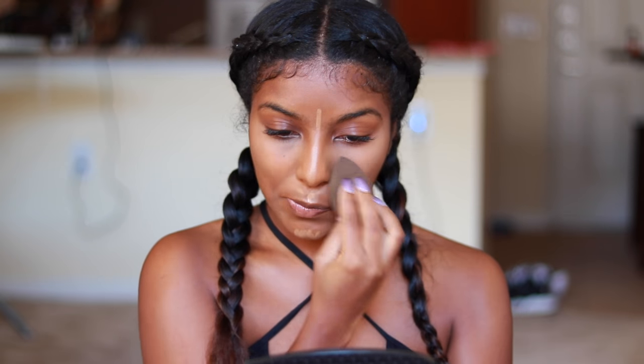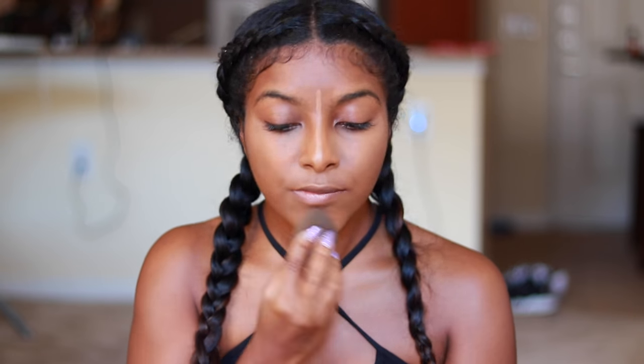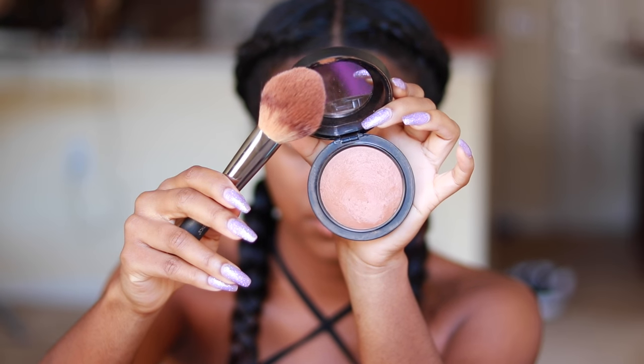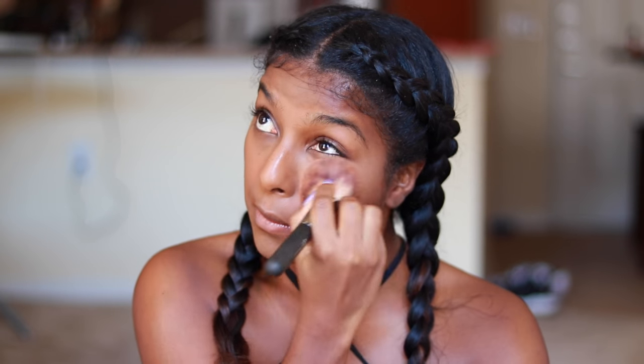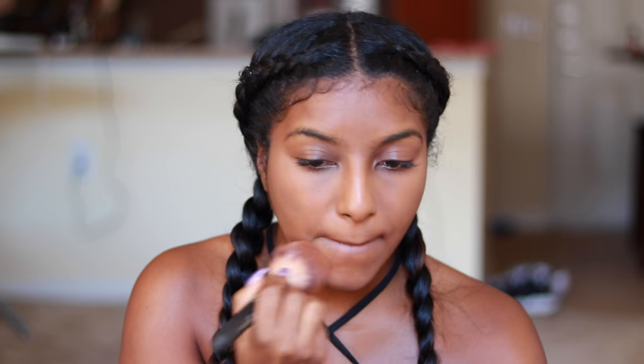You can get this beauty blender spongy thingy from Sephora but they're gonna tax you for it — it's totally worth it though. I make sure I do my nose last because if you do your nose first and everything else last, it's kind of like rubbing a suede couch in two different directions. So make sure you do your nose last, ladies. Right now I'm just taking this brushy thingy and blending it all in, making it smooth.